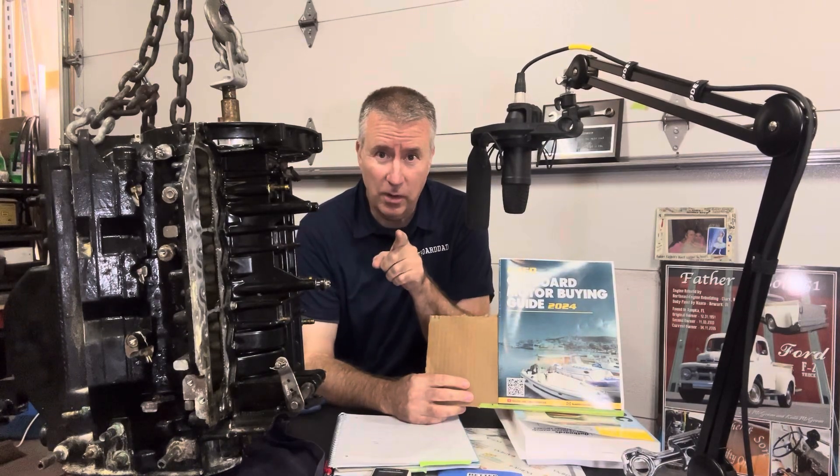Good day boaters. Keith McGowan here. I am the Outboard Dad, here to help you have a better boating experience. Today we'll talk a little bit about the difference between two-stroke and four-stroke and what the differences are for you. What choice are you going to make and what are you going to stick with? It's a big debate out there and we want to get into it.